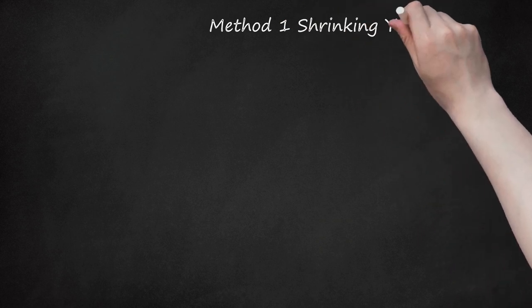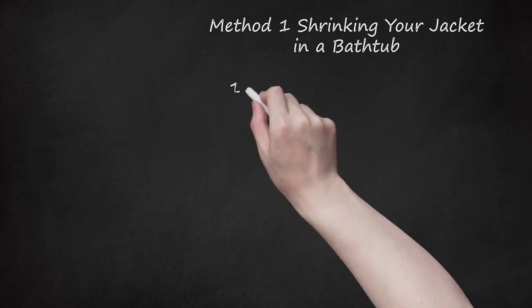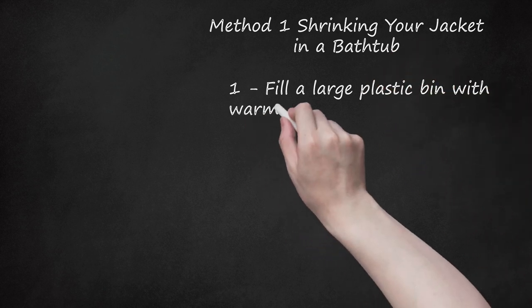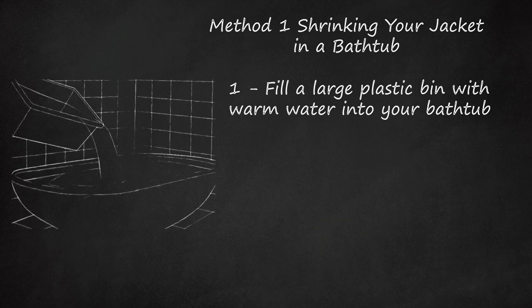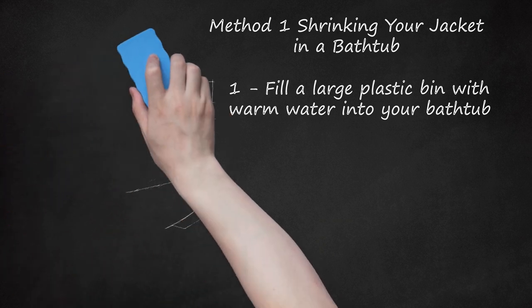Method 1: Shrinking Your Jacket in a Bathtub. Fill a large plastic bin with warm water in your bathtub. The plastic container is necessary because the dye in many leather jackets will bleed when soaked in water and could ruin the finish on your tub. For the same reasons, you should wear rubber gloves to prevent dye from getting on your hands. You can purchase plastic bins online or at most major department and hardware stores. Purchase a tub that's at least 33 gallons (125 liters), or big enough so you can submerge your entire jacket. Fill the container up halfway, or enough so that you can fully submerge your jacket underwater.